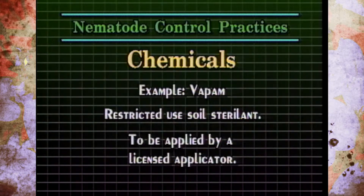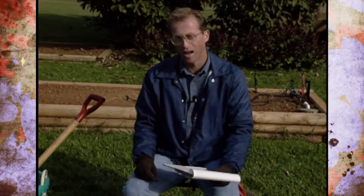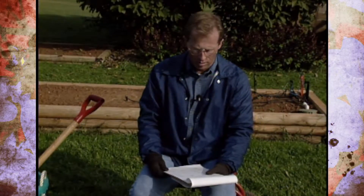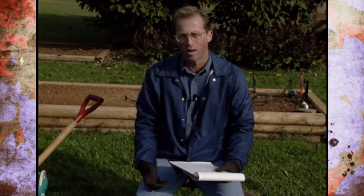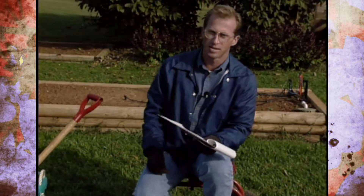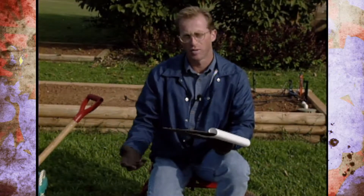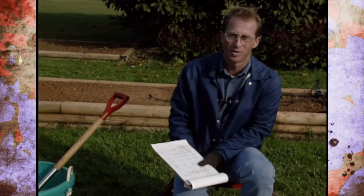Lastly, there are chemicals — but options are becoming more limited. VAPAM, which was really the only thing homeowners could use, has recently become a restricted-use chemical. You would need a restricted-use license to buy it, or you'd have to hire someone to apply VAPAM or other soil sterilants, so that's really not a practical option for most homeowners. Overall, as we've discussed, managing nematodes requires putting several pieces together — trap crops, sanitation, crop rotation, organic matter, resistant varieties, solarization. It's not one thing but several. Be observant when pulling up plants this winter and see if you have a nematode problem, because you may need to put some of these controls into practice.